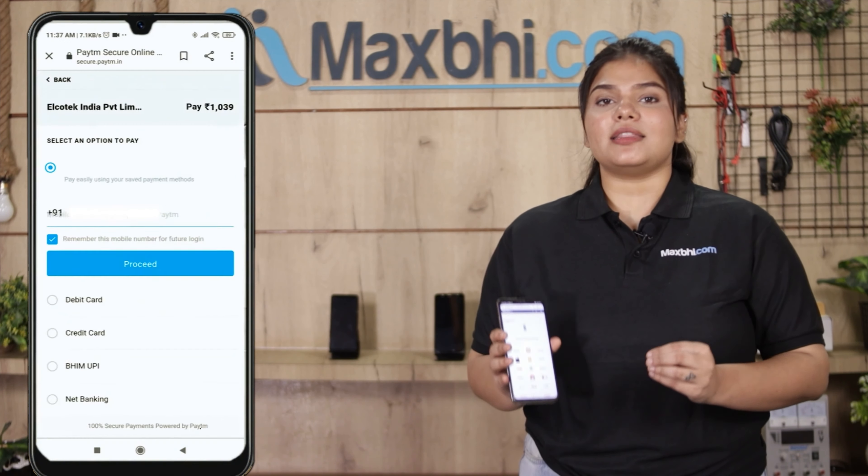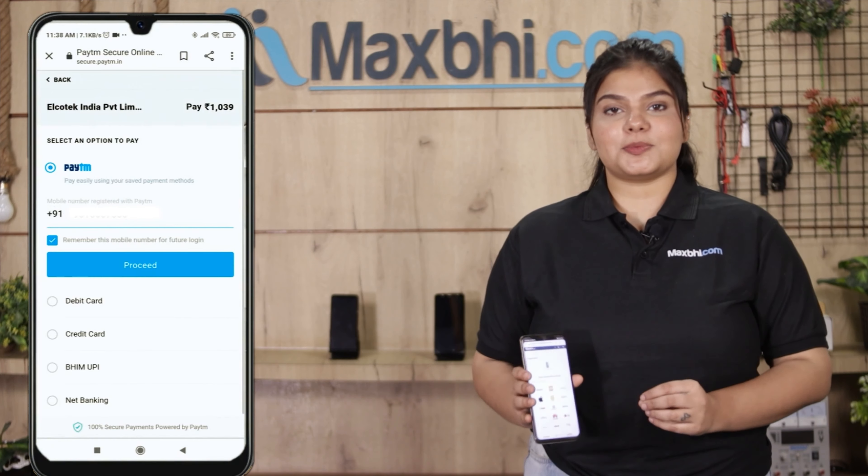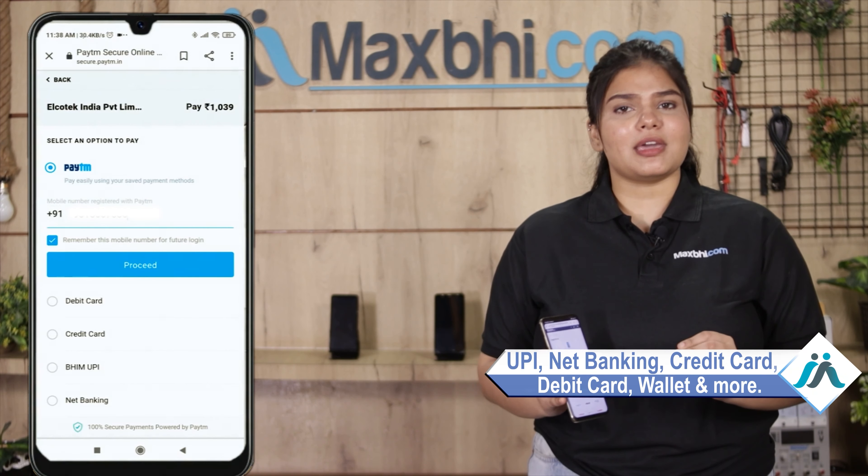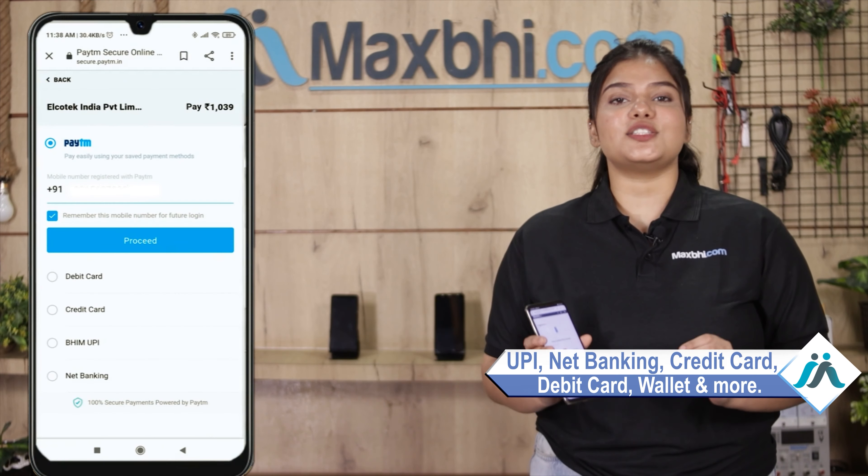After clicking the order, you will be taken to our super secure payment page, where you can pay using almost every kind of payment method, such as UPI, net banking, credit or debit cards, wallets, and more.